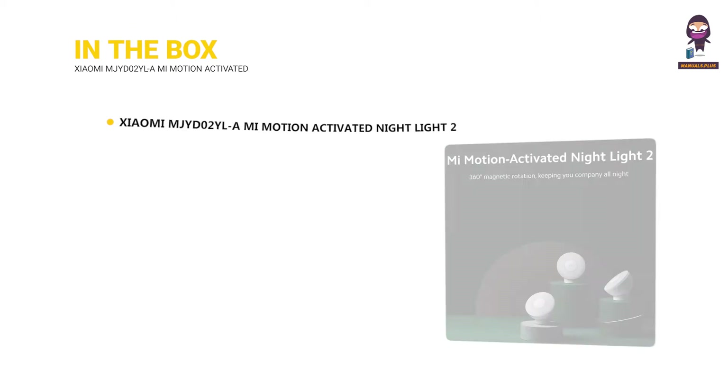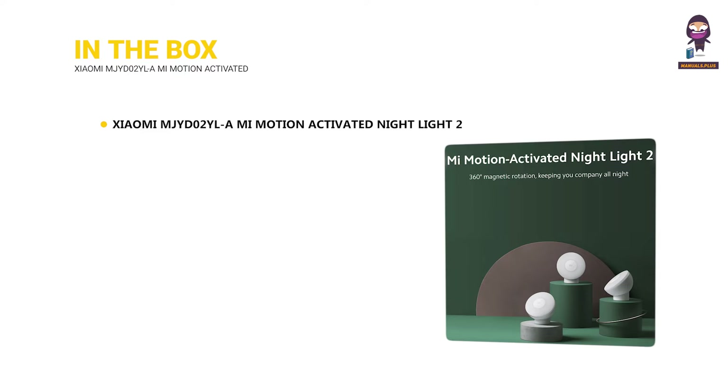In the box: the Xiaomi Mi Motion Activated Night Light 2, User Manual, and Adhesive Pad.